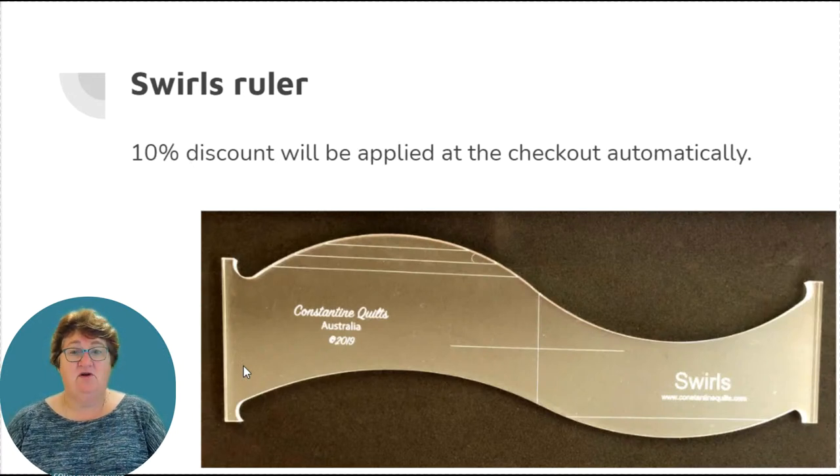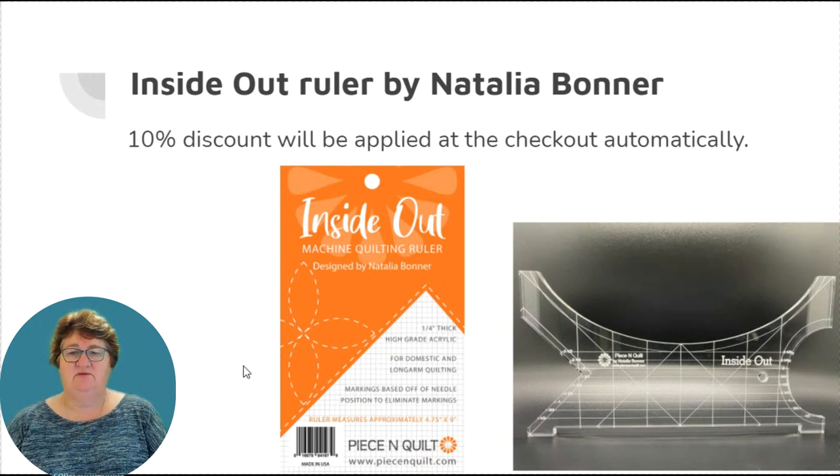The swirls ruler also only comes in six-millimeter thick, suitable for long arm machines and high shank ruler feet at this time, unless there is demand for a thinner version. It's 12 inches long, and there has been a video playing throughout this event showing three different designs stitched on my long arm machine. It has two different depth S-curves, the length of the S-curve being 12 inches, plus a centering line and cross line to help with rotating designs. All of these rulers are 10% off and the discount is applied automatically at checkout.